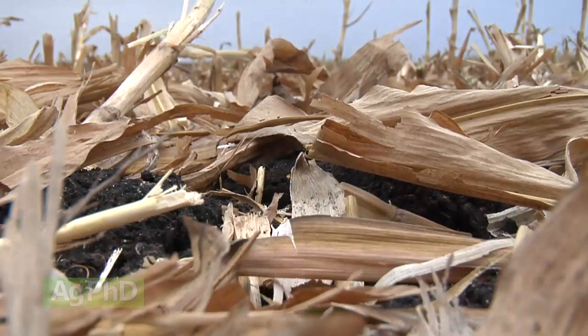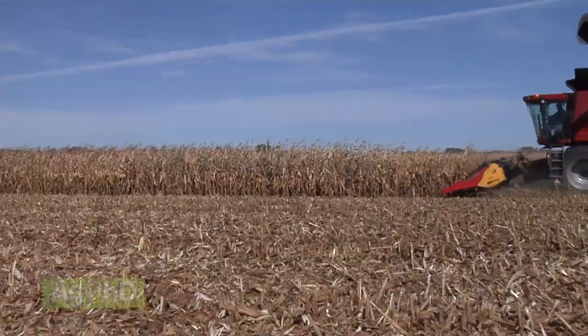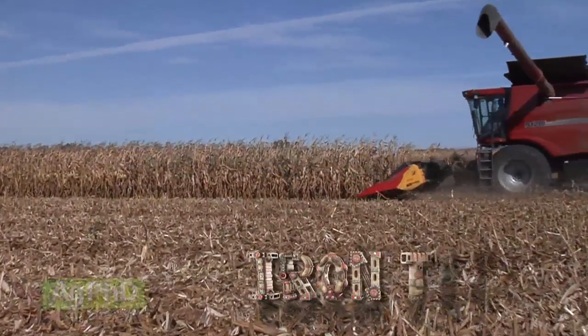Even residue distribution is key to even emergence next year. Consider a chopping corn head for your farm. That's all for today's Iron Talk, and now, back to the show.